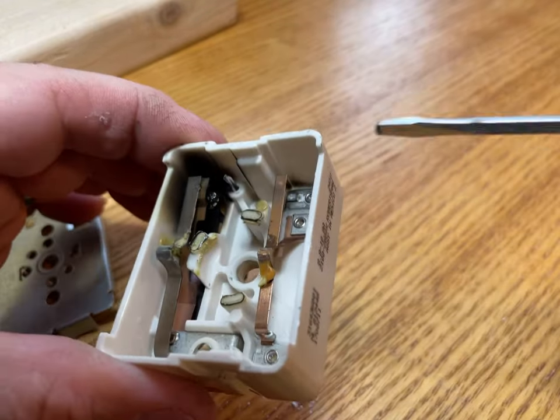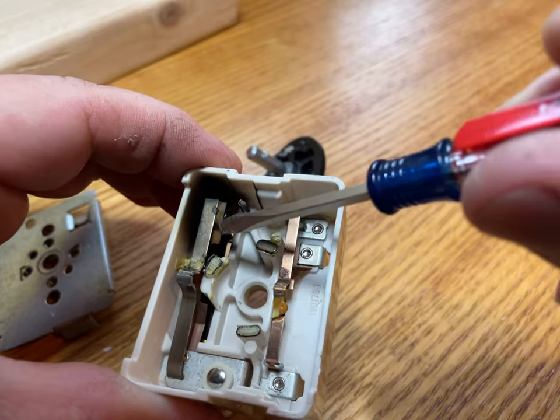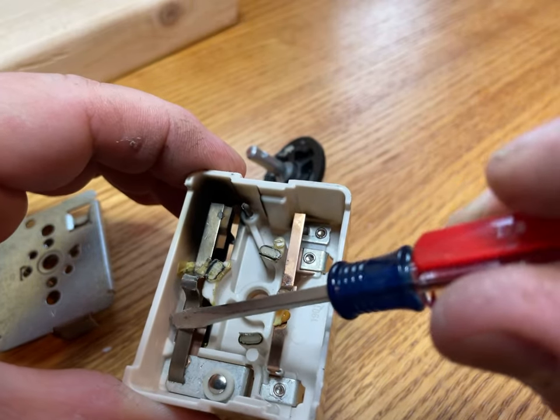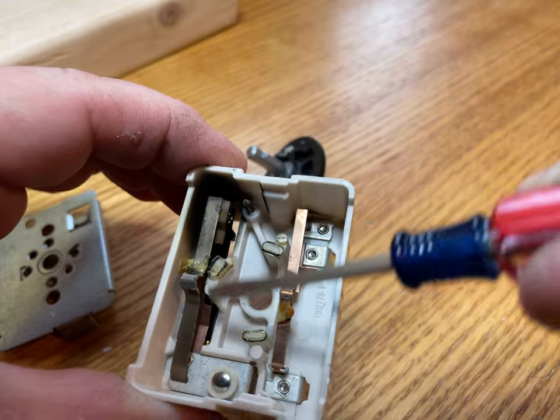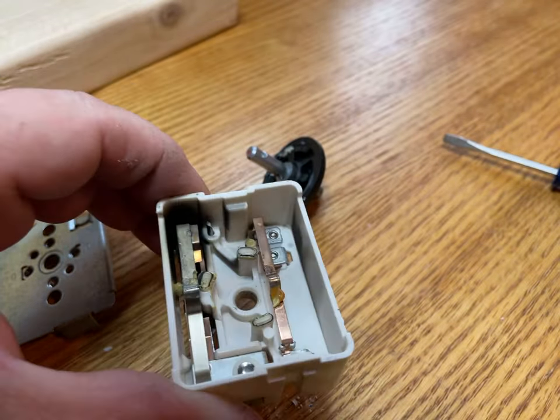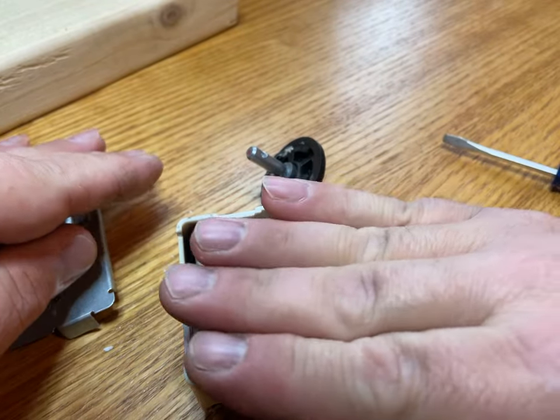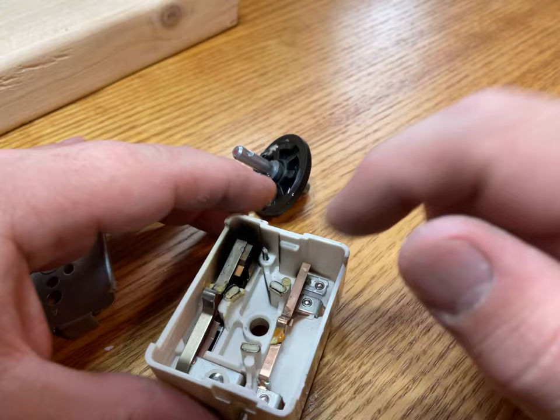This is the part that breaks right here — the contacts. Electricity travels through this bimetal. You see this? Two different metals expand and contract at different rates, which causes the bend and motion. When they heat up and bend, that's how it turns the switch off.